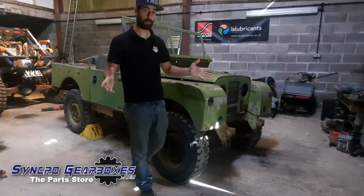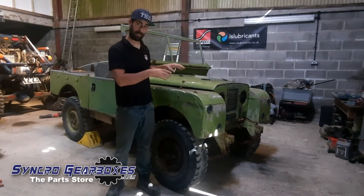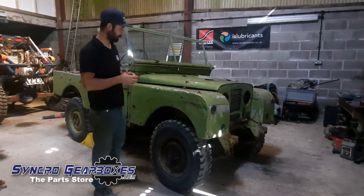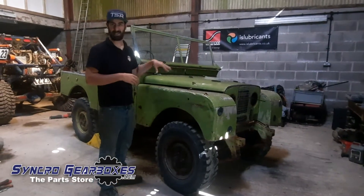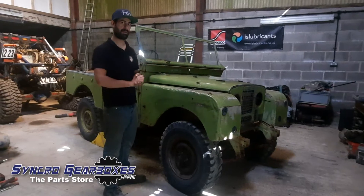Hi guys, so we're back in the workshop. Today the plan is to get the engine and gearbox out so that we can start looking at the chassis and stuff like that. We've got a clear space to start looking at putting the EV related conversion stuff.